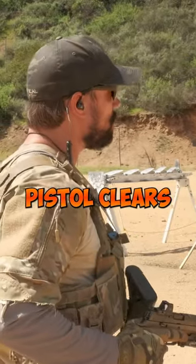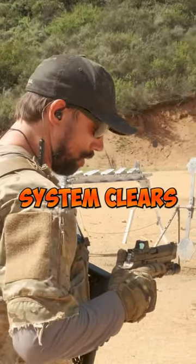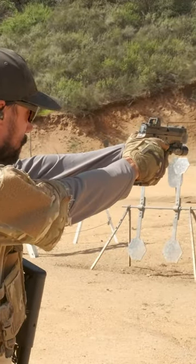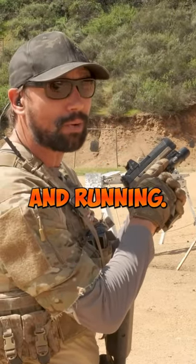As soon as my pistol clears the holster, that's going to be pointed downrange. Why? Because I might have to start shooting faster than I'd like. Once the weapon system clears my body, that's when my support hand marries up. I get on target and I'm now fighting with my secondary weapon system. Once I feel safe, I'll go ahead and get my primary back up and running.